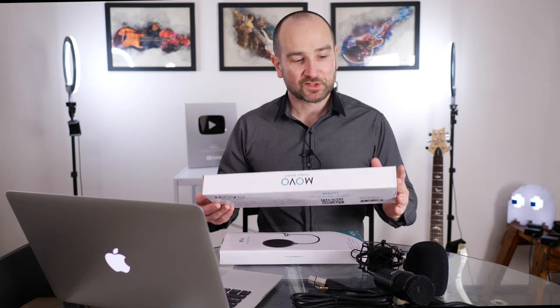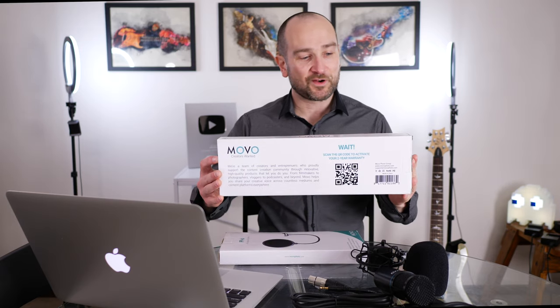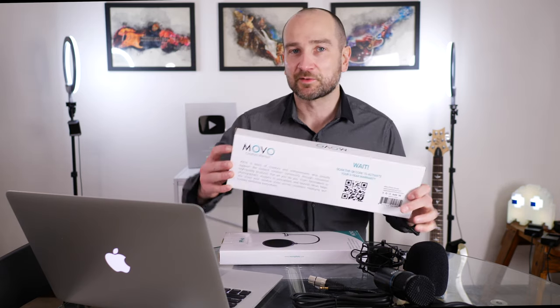I'm going to go ahead and set all of this up and show you how it sounds, but we need a microphone stand and a pop filter. Movo included the AS-M5 microphone stand — one of those folding boom arms with the spring, so this should definitely do the job. And we also have the PF-6 microphone pop filter, which will stop the plosives. We'll talk a little more about that and test out the plosives on the mic with and without it.